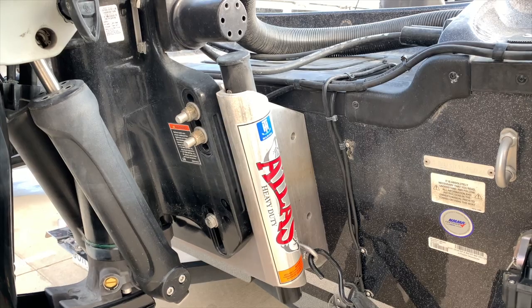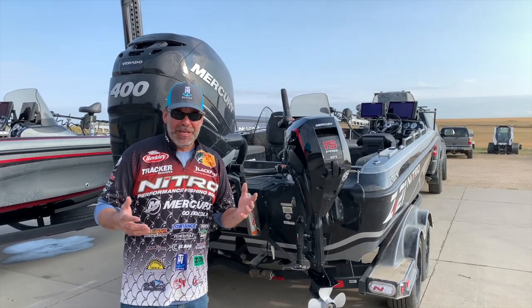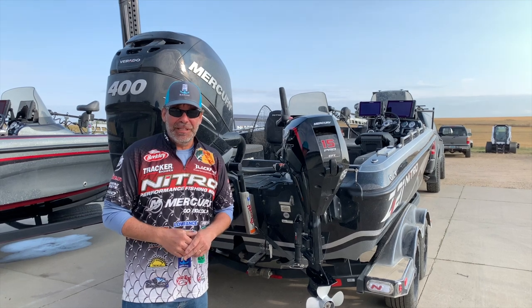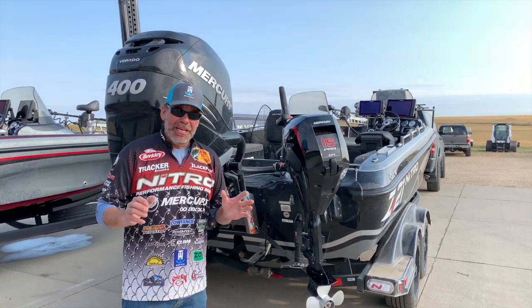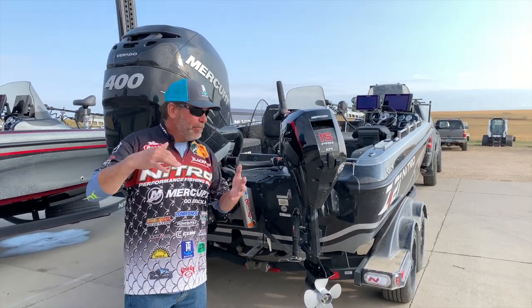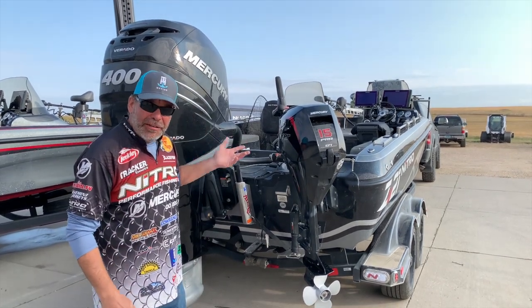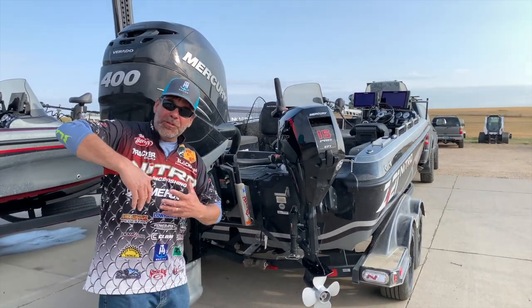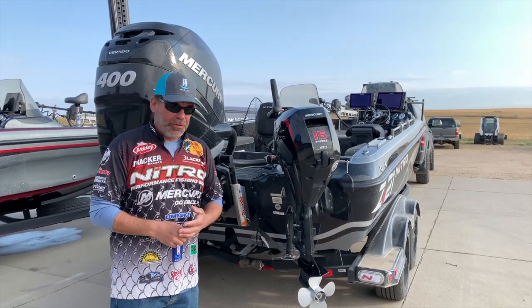A lot of people think that a jack plate is only for high speed running, but in walleye boats it's a lot different. I start right away in the morning using my jack plate. When I launch my boat, many times it's shallow water, so I just jack it up — idling around in shallow water, I can keep my engine up higher and not have to trim the prop up so much when I'm at the landing or searching in real shallow water.